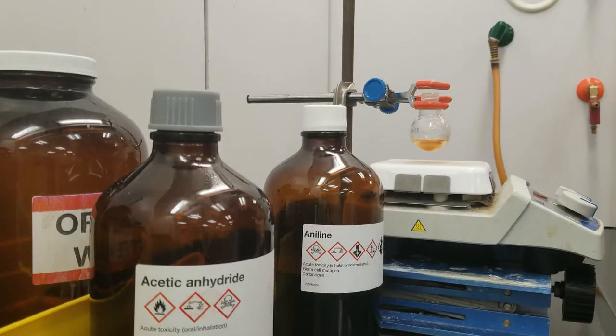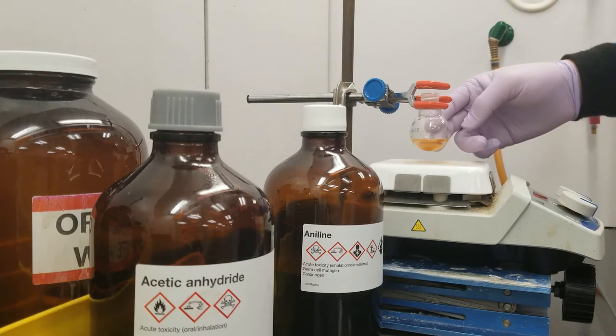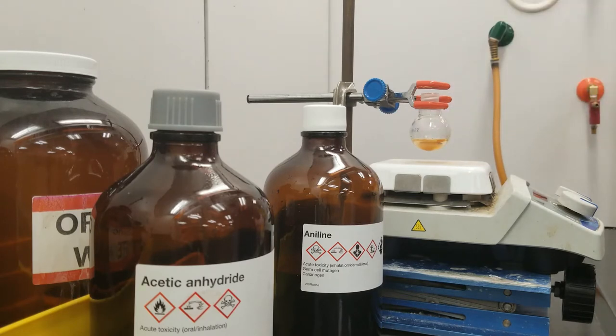Hello everyone, we're back today. I'll walk you guys through the procedure for the acetylation of aniline.